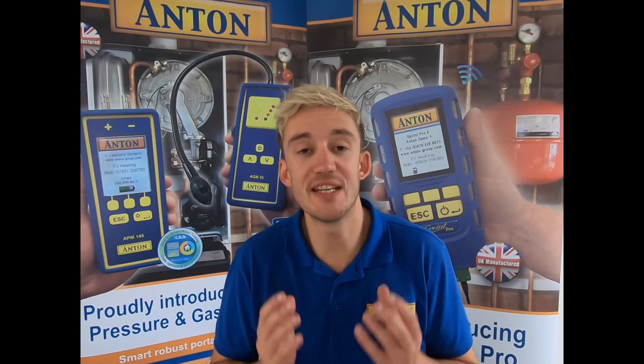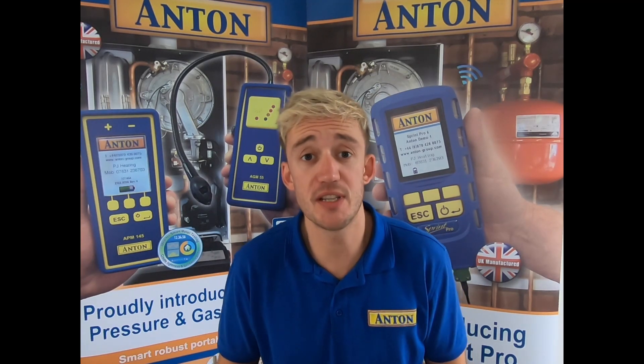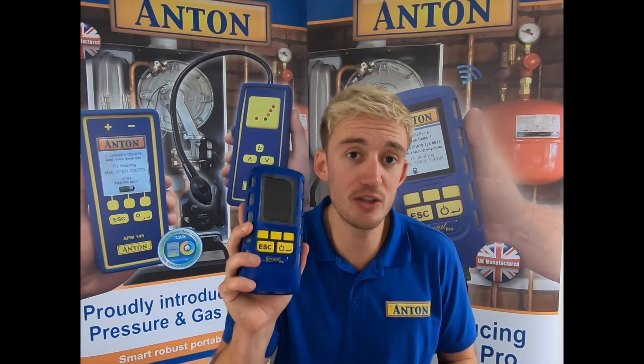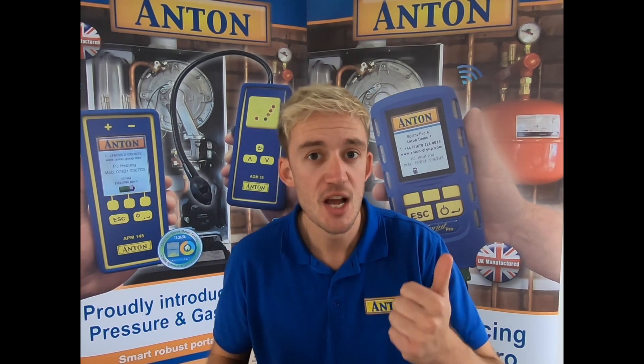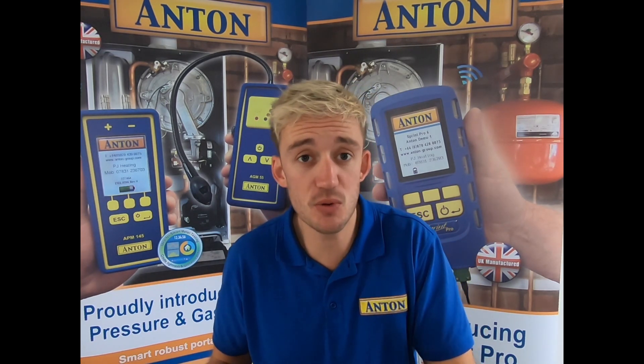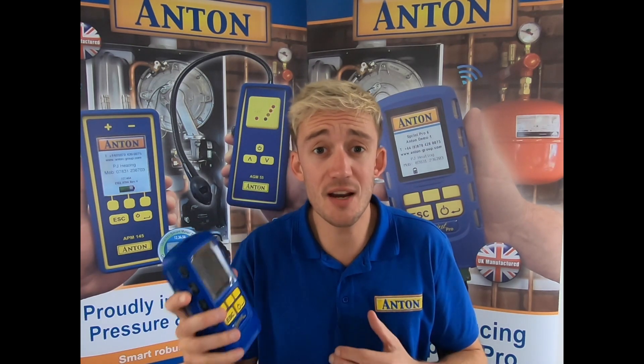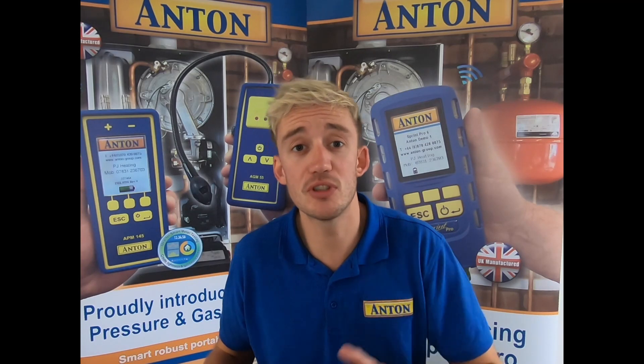Last and by no means least is the great news that Sprint Mobile is now available with iOS devices. So for guys using Apple or Android devices, you can now link your Pro 3 units and above directly to that. Whether you want to ping over a let-by tightness test or create a CP12, you now have the ability to do that with Pro 3 units and above on both Apple and Android devices.